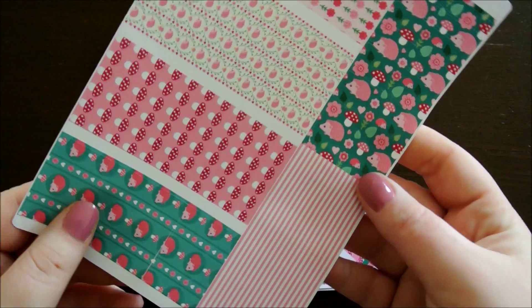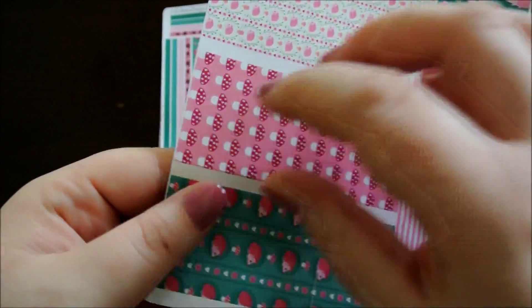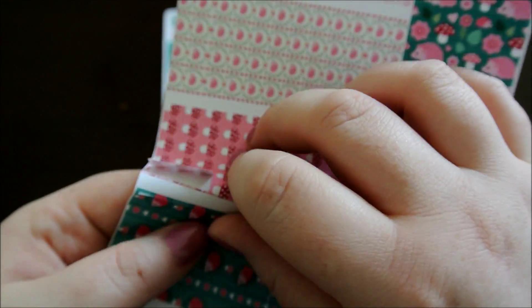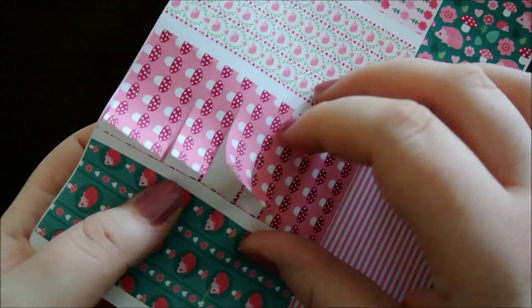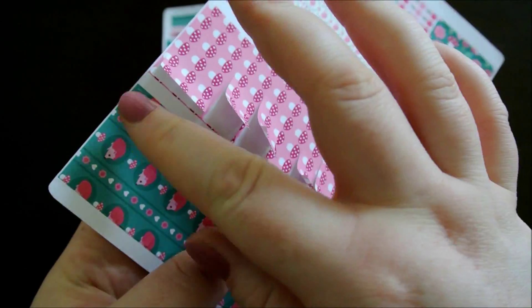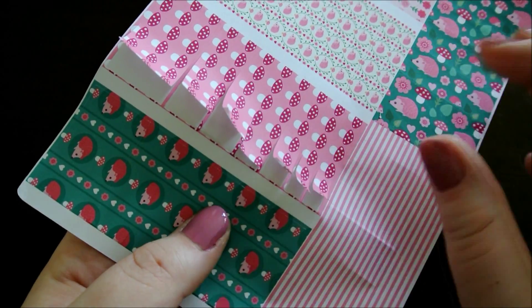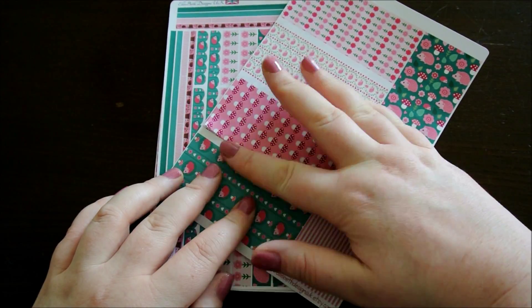This next sheet is full of washi strips. They're all different thicknesses which is really good if you're going to do a no white space spread in your planner, because you can fill any size gap with them. Up one end you've got some really thin washi and up the other end you've got quite a thick bit of washi, and that's the same for all of these patterns. I really like the washi strips — I find them really useful.